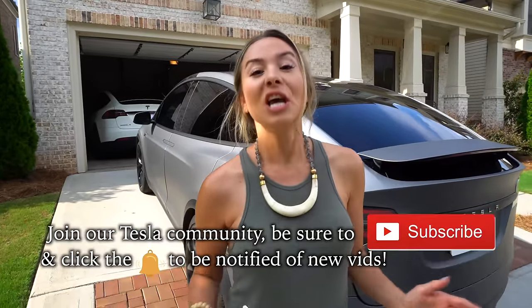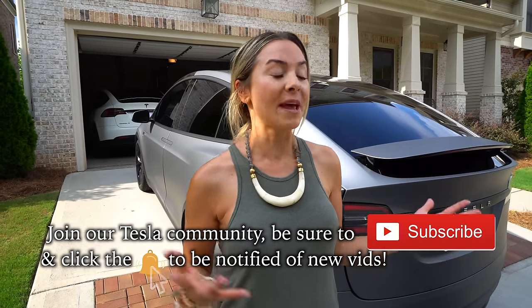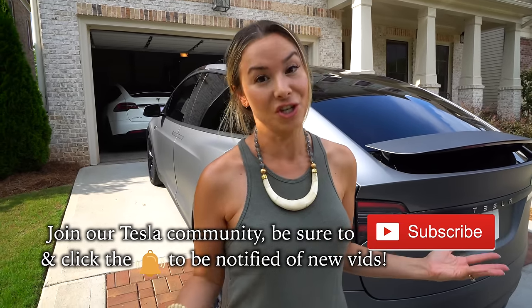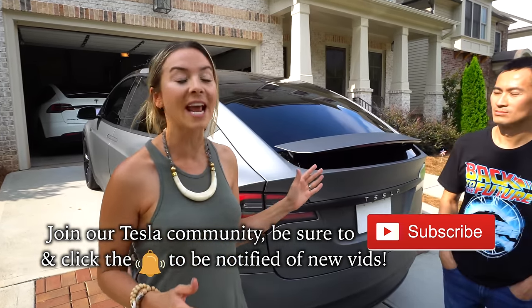We have an interesting episode today — it is the ultimate DIY project. If you've ever considered getting some kind of wrap on your car, you may have looked at the price and had sticker shock. Our friend Tin has taken it into his own hands.